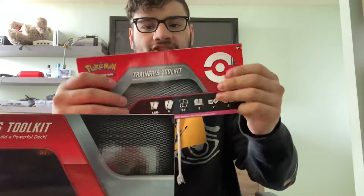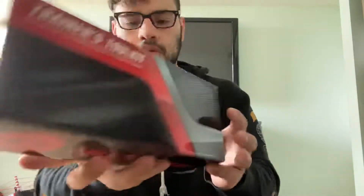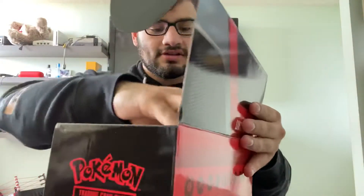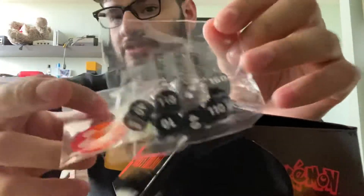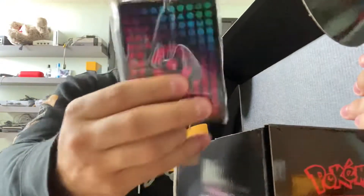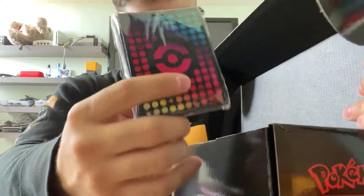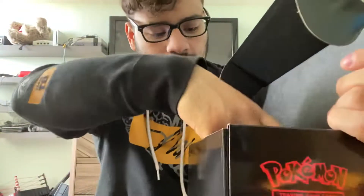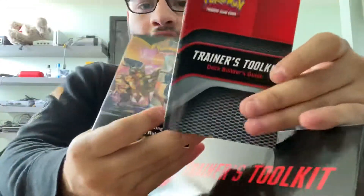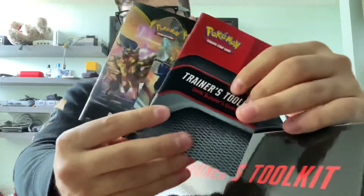I have taken a look at what's inside of this. Obviously this is pretty cool — the box itself is relatively nice. Trainer Toolkit, looks slick. It opens up from down here like that. You get the dice and the poison/confused markers, which is all right. If you open elite trainer boxes you have loads of these. These sleeves look absolutely phenomenal — I really, really dig these.